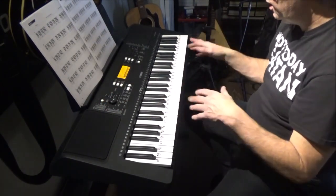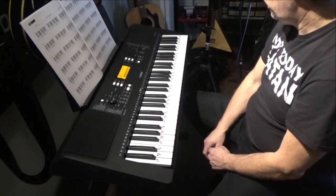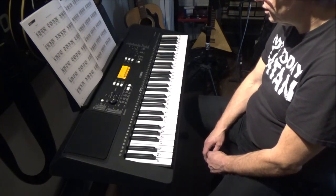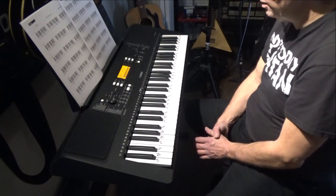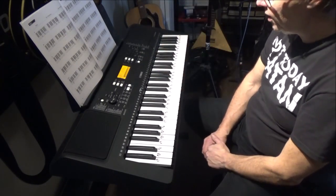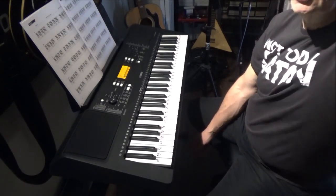Every keyboard is going to be different at every price range — this is low wattage output in comparison to the next version up from this, which is something else to look at. They're all at different stages. Anyway, that's it — hope you enjoyed the video, catch you in the next one, see ya!